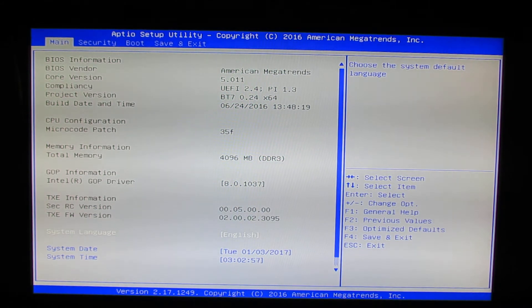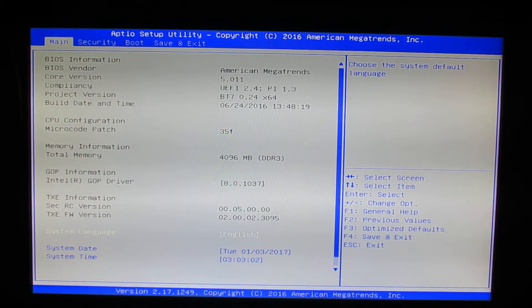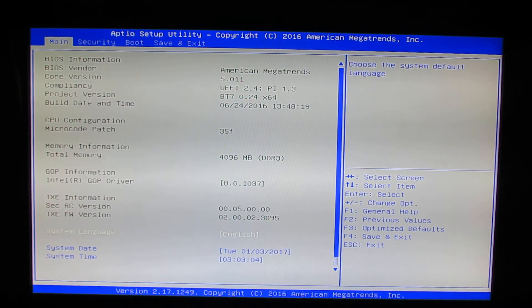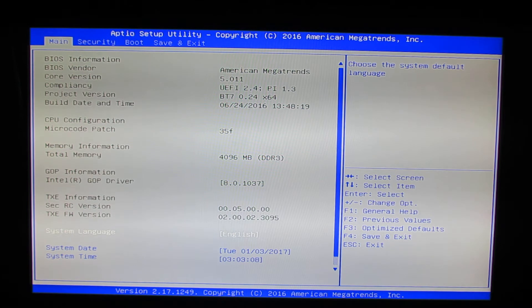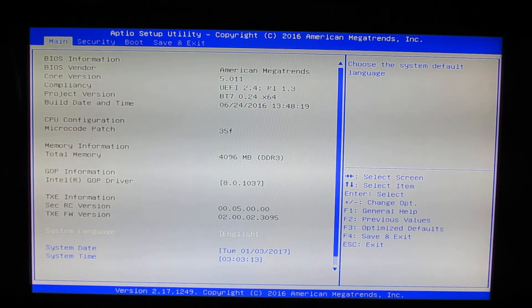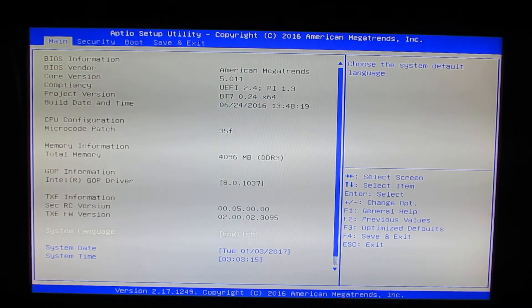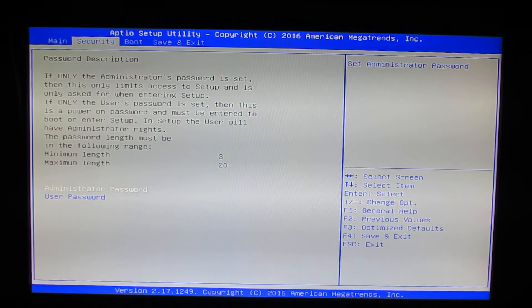This is the main section of the BIOS. As you can see, we have 4GB of RAM, 128GB of internal storage, and the BIOS vendor is American Megatrends.